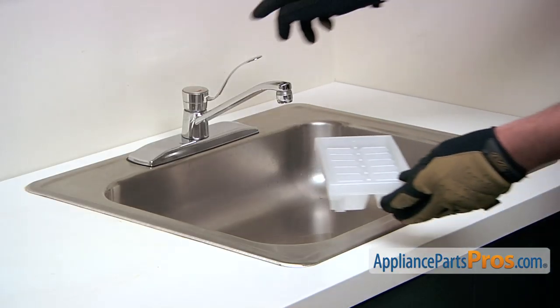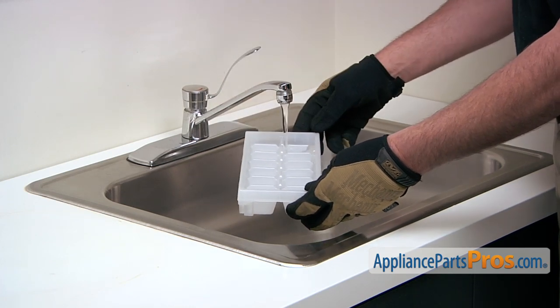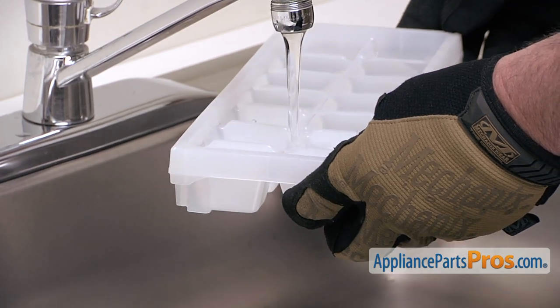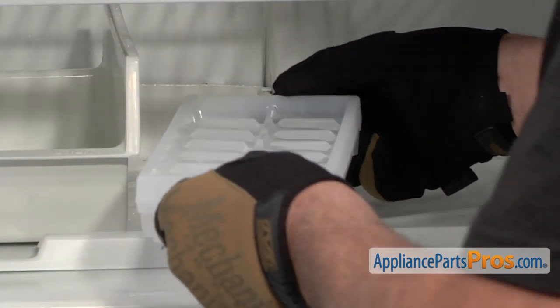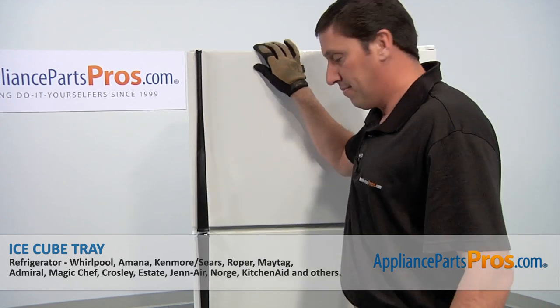You may wish to rinse the new ice cube tray, then fill it with clean water. Once the tray is filled, carefully put it back in the freezer, close the door, and you're done.